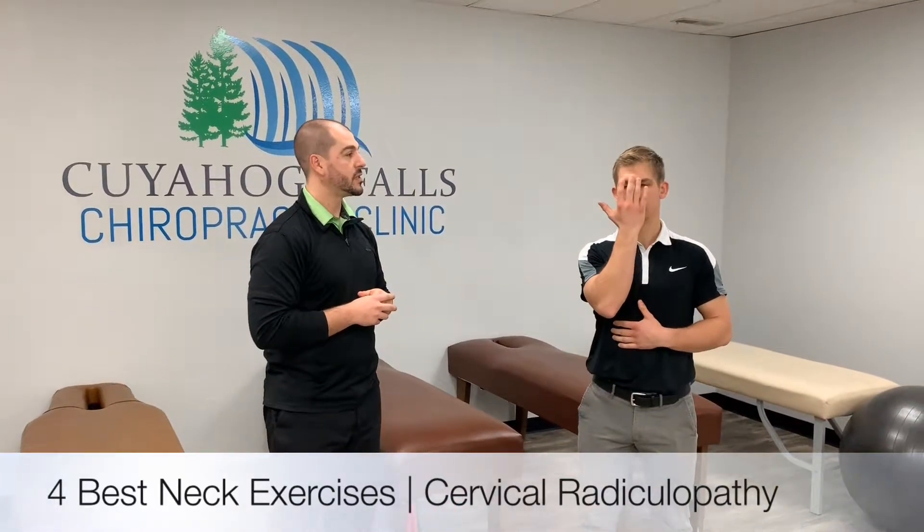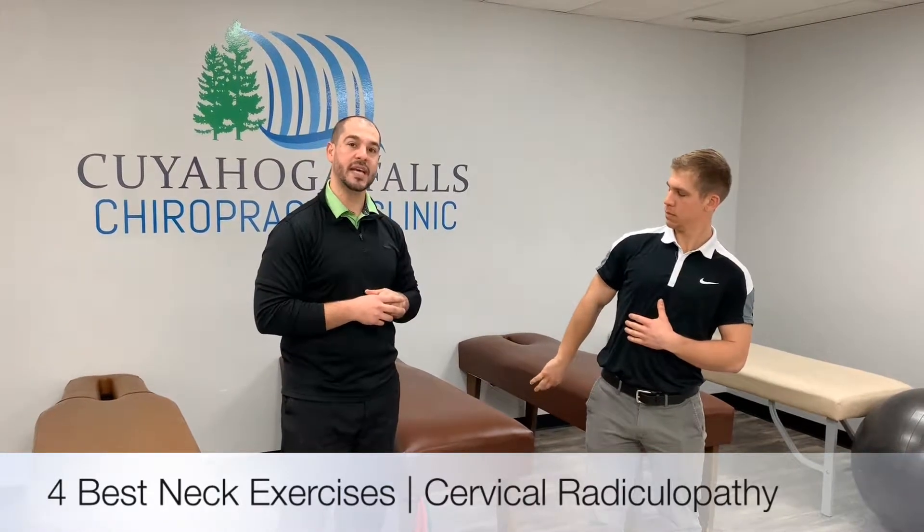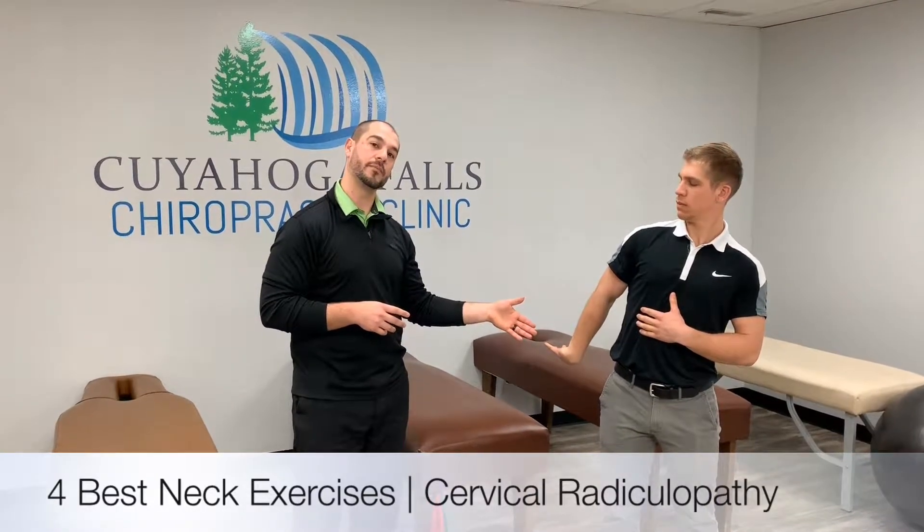So I have Nick today to demonstrate for you first — radial nerve flossing. We start with the hand in front of the face, then drop the arm down into a waiter's tip position, looking down at the arm and extending the neck away.